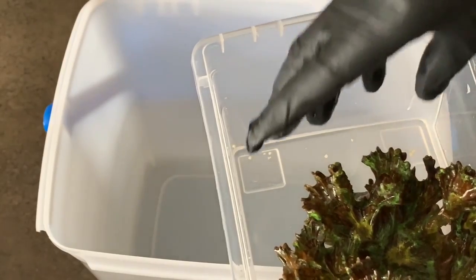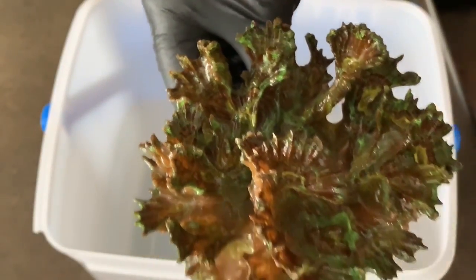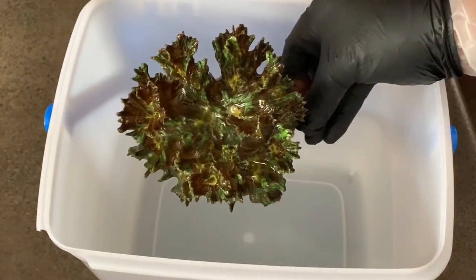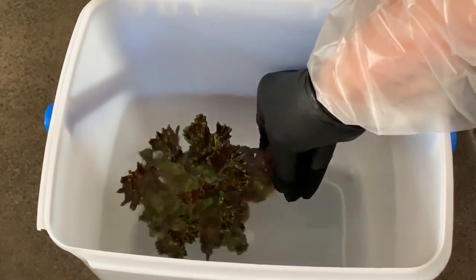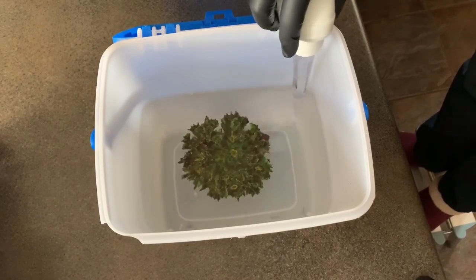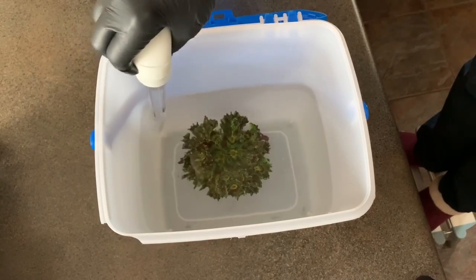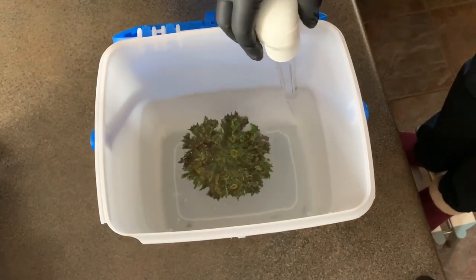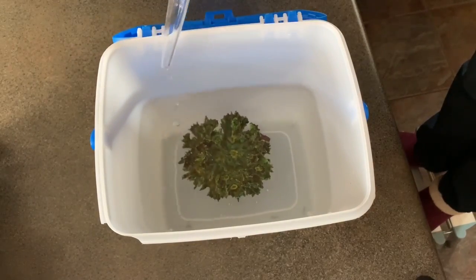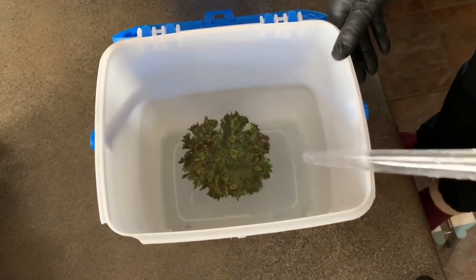Terrified is the wrong word — I'd be very, very sad to lose this. I've had it for three years. I've grown it from a tiny frag. Now it's going in the dip. So this guy's been in here for probably 10 minutes and I have not seen a lot of stuff come off — a couple pods, things like that, a lot of slime. So I do not know what is going on in my tank right now, but this isn't the only coral showing signs of stress.